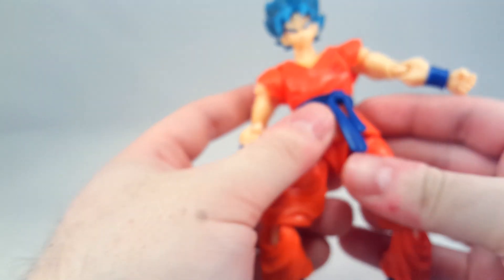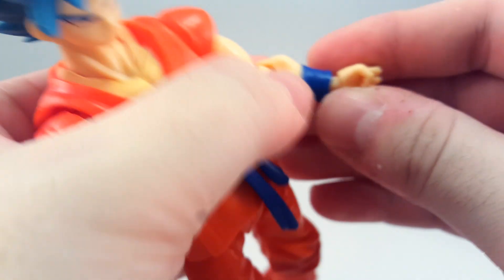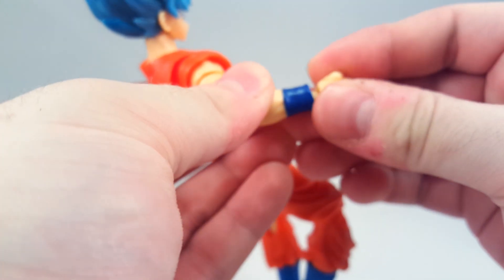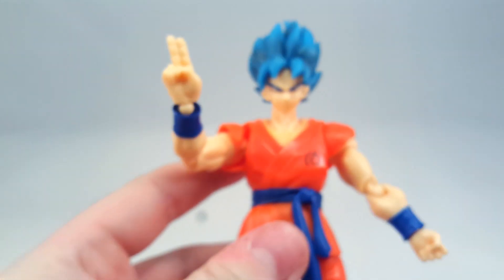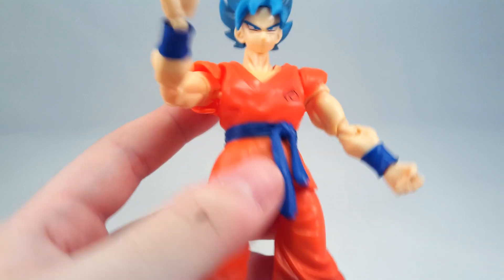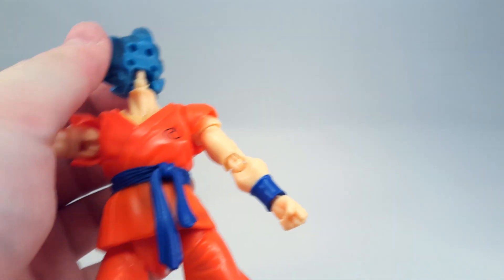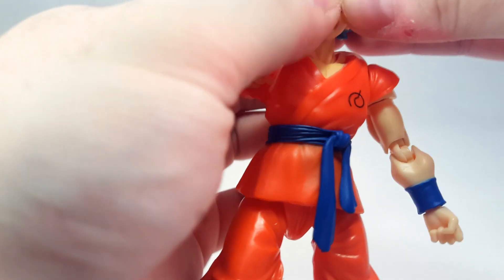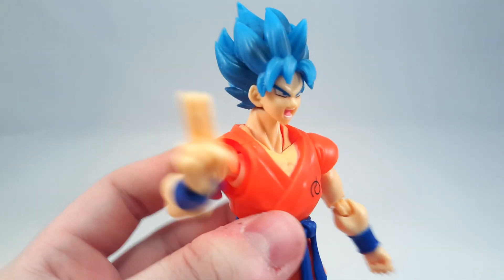As you've seen, swapping out this hand is basically impossible because the entire peg comes out with it. That's lovely. This hand — let's see — that one does actually work. Let's pop the instant transmission hand on. There we go. Peace. Swap out a face — let's put that one on. The faces in the head are actually not bad. There we go.